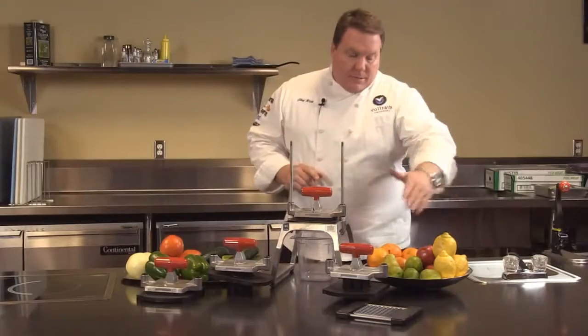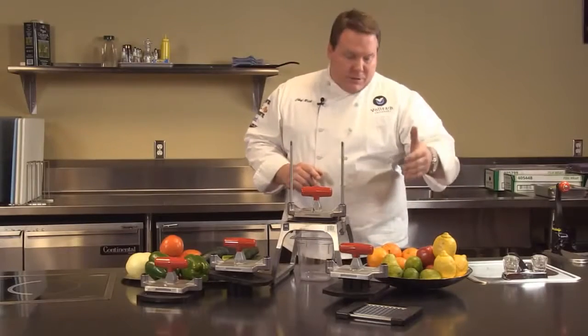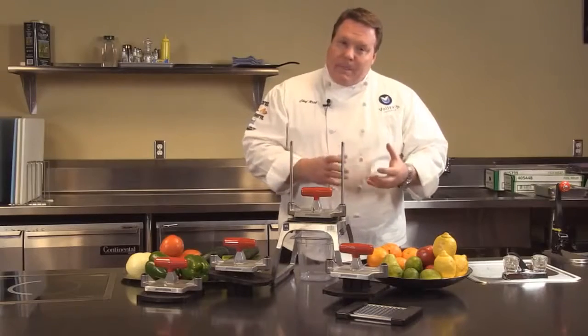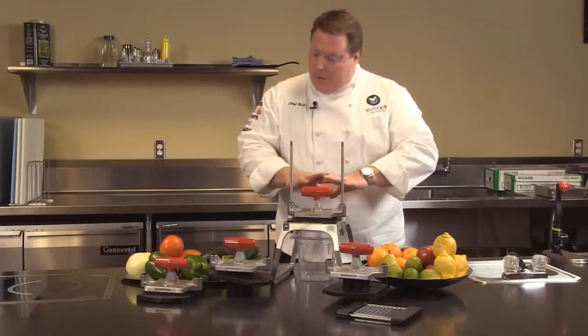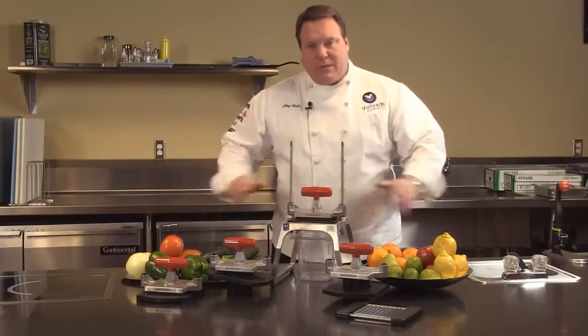Then items like lemons, limes, apples, oranges, and pears — there we can do the wedging and coring if we want to core that product as well. So with this one piece of equipment we can perform all these different tasks.